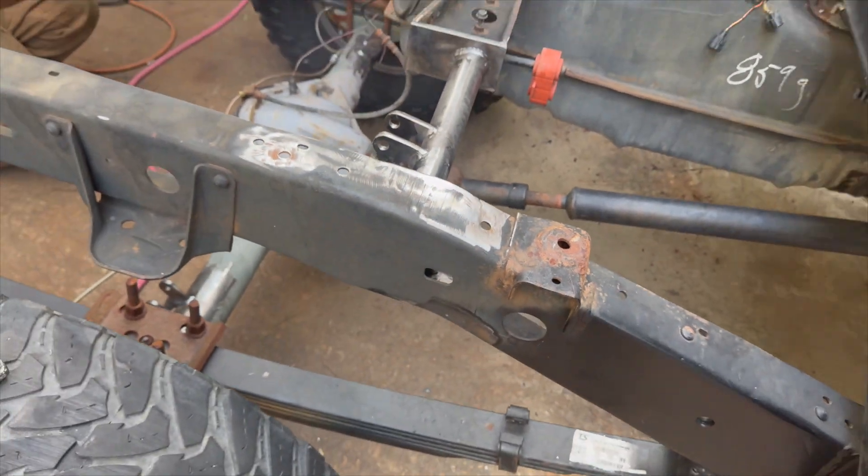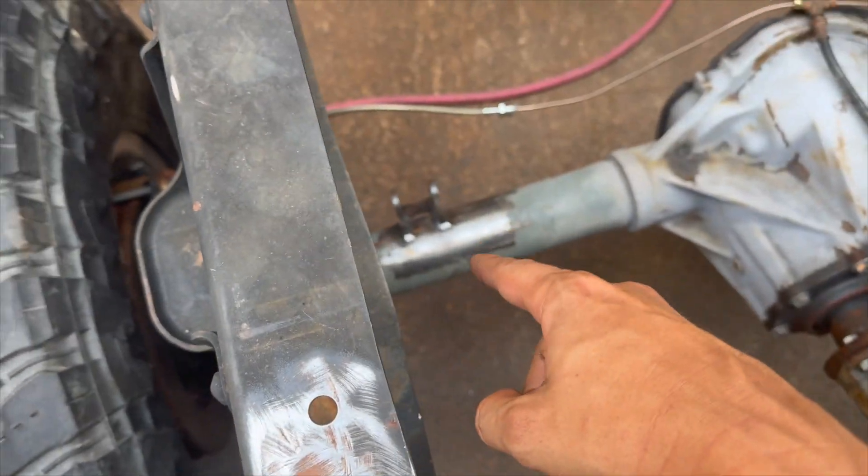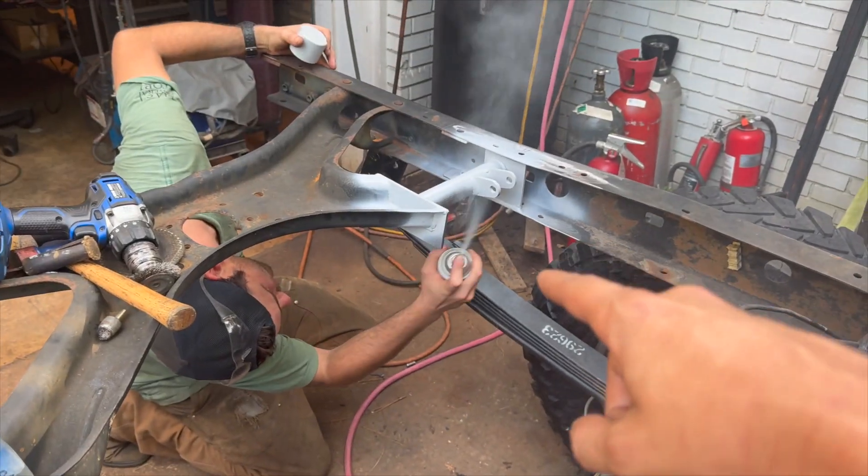Everything shock-wise is in place. We got one going from here down to there and then vice versa.